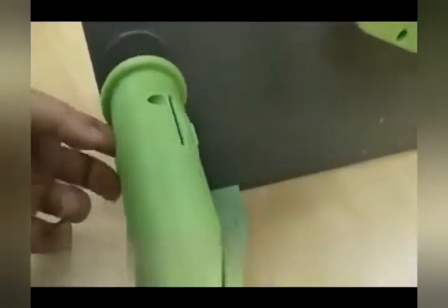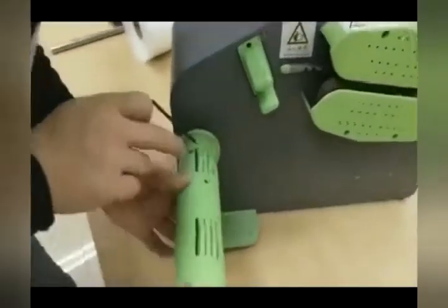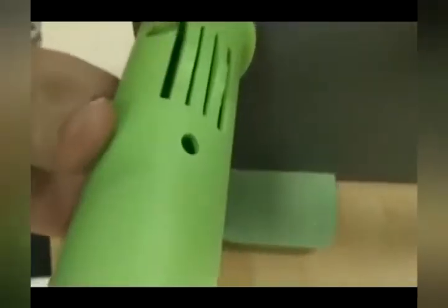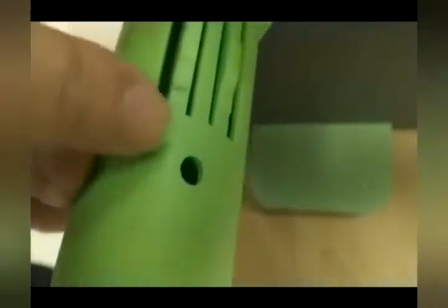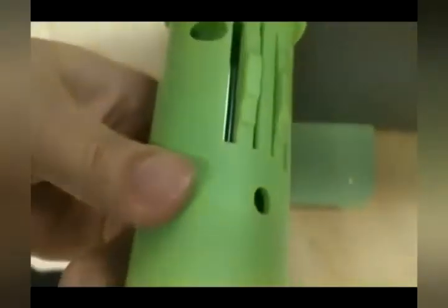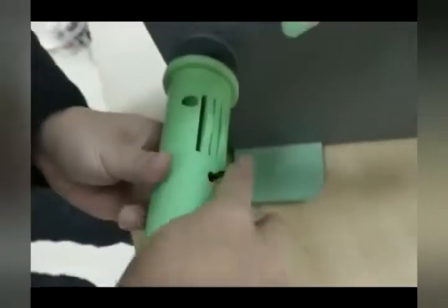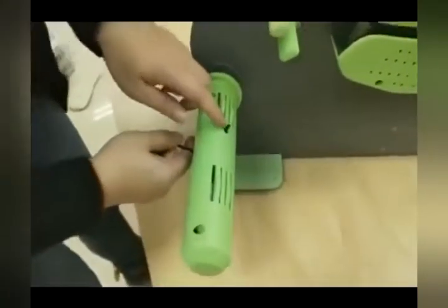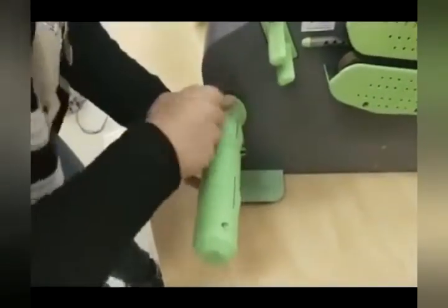To install the support arm, it's fairly straightforward. Just screw it in. And toward the end, you want to use the allen wrench to go through the hole — it's a through hole. As you go through the hole with the allen wrench, you just turn the support arm until it locks tight.